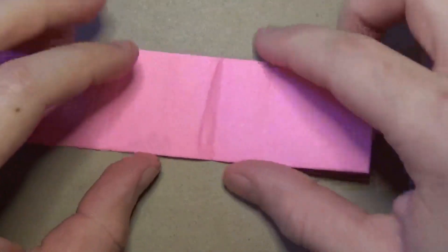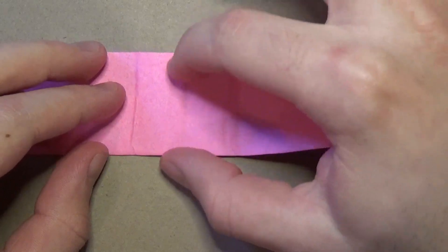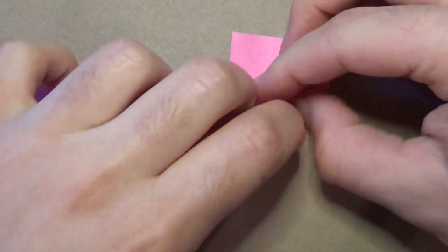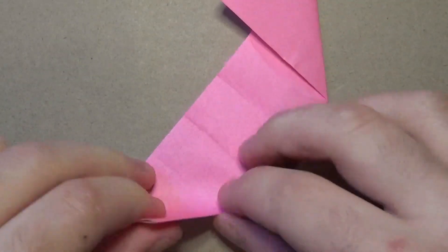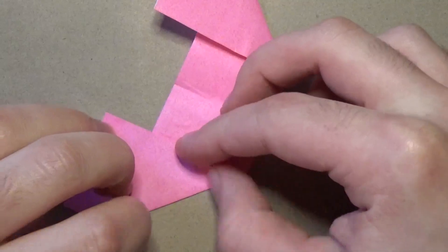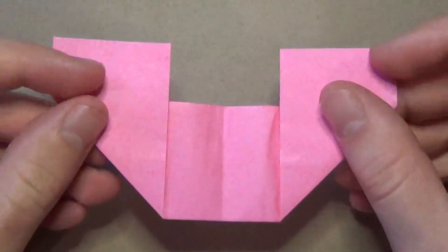Now fold this edge up so that it aligns with the two crease marks closest to the middle - one segment from the middle, right here. Just like that. Repeat on this side - fold this edge to these two crease marks. And that's what it looks like. This is the note part right here where you write your note, and this is the heart.